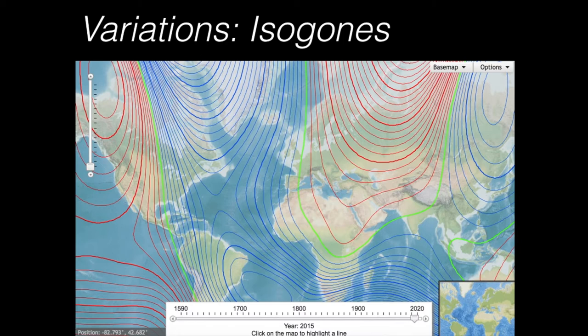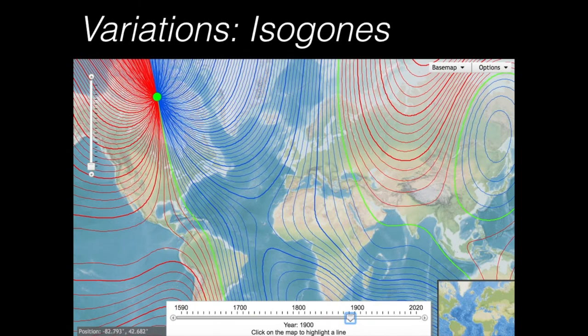First you have to check where you are, and then when you are — in 2020, as this video is done. Through Europe we have a green line, so variation is very small there. But the Caribbean has quite a lot of variation, maybe 14–15 degrees, and in the middle of the Atlantic even more — that's where the maximum is. But it hasn't always been that way.